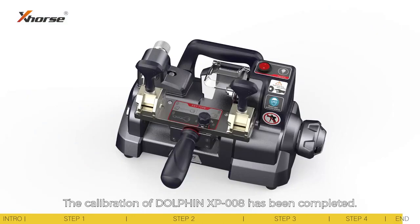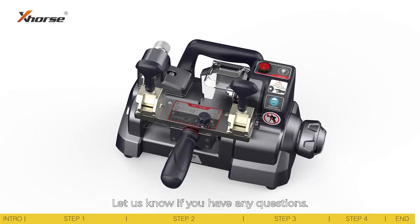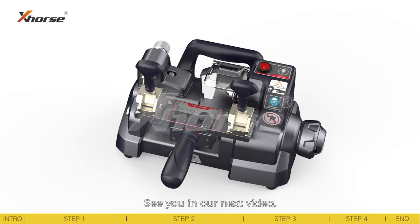The calibration of the Dolphin XP-008 has been completed. Let us know if you have any questions. See you in our next video.